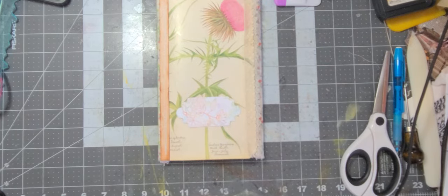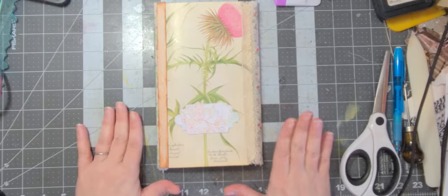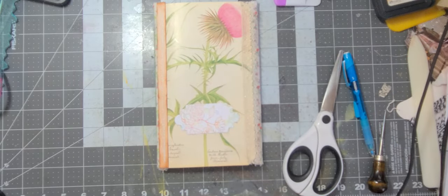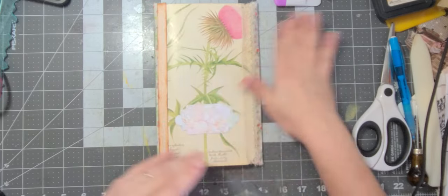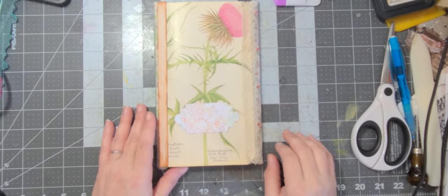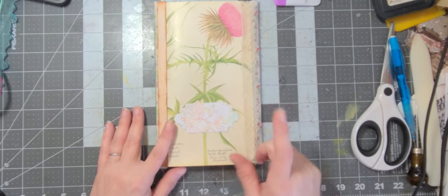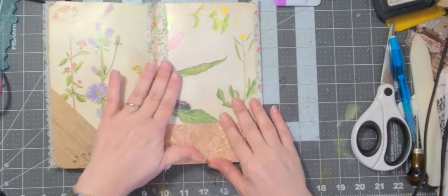I tried to write her name here in my fancy cursive and I did not like the way it came out at all. I lost the needle — there it is, let me get that where it belongs so I don't lose it. Yeah, so I had to make another label and I covered it up. I'm going to get my computer out later and do it that way because it'll look much nicer.